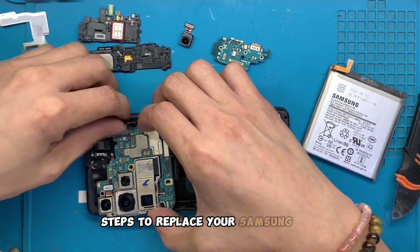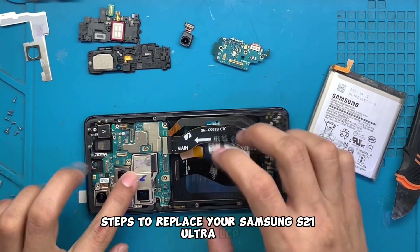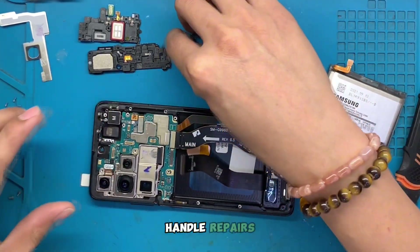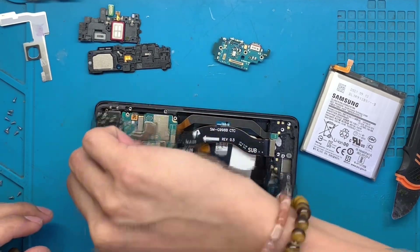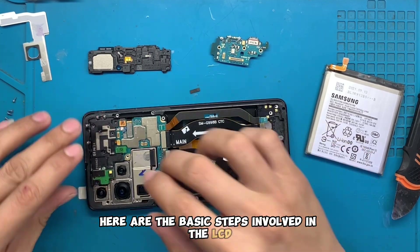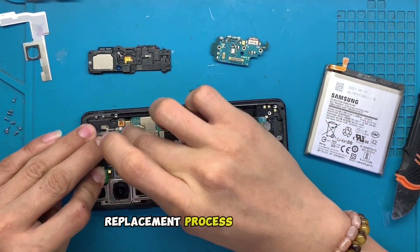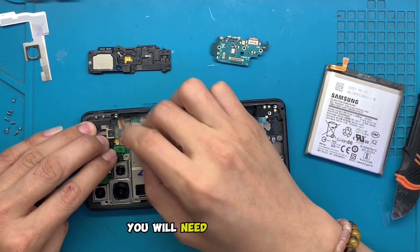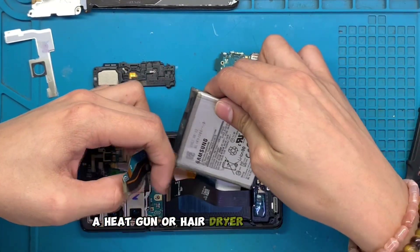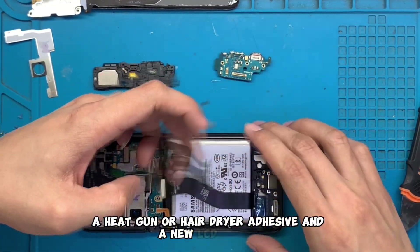Steps to replace your Samsung S21 Ultra LCD. While it's always recommended to have a professional handle repairs, some of you might be tech-savvy enough to attempt this at home. Here are the basic steps involved in the LCD replacement process. Gather your tools: you will need a suction cup, a plastic opening tool, a heat gun or hair dryer, adhesive, and a new LCD screen.